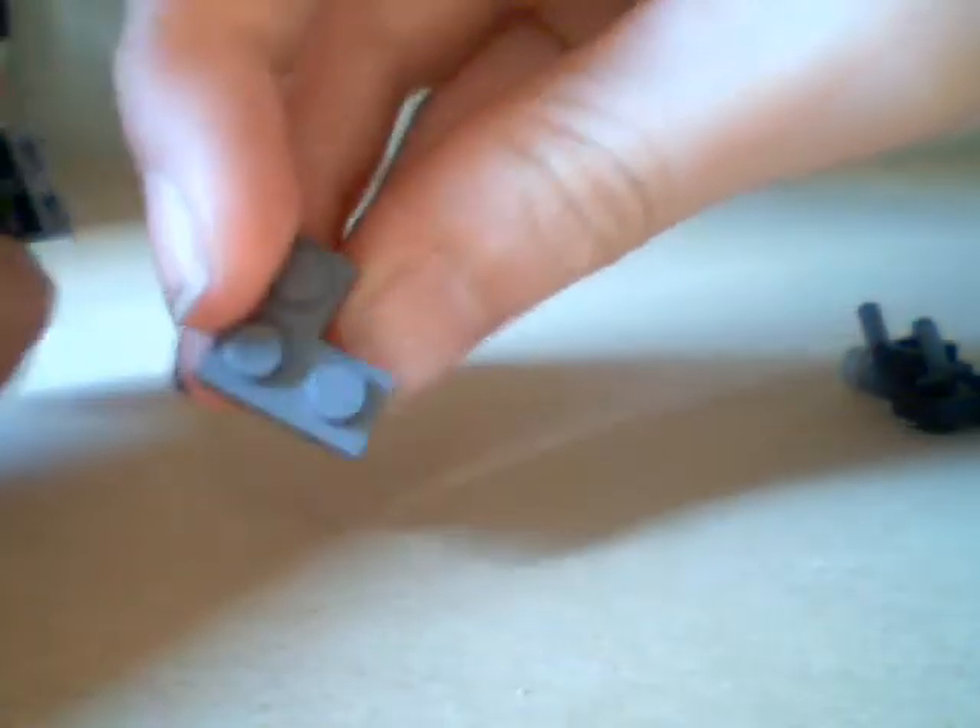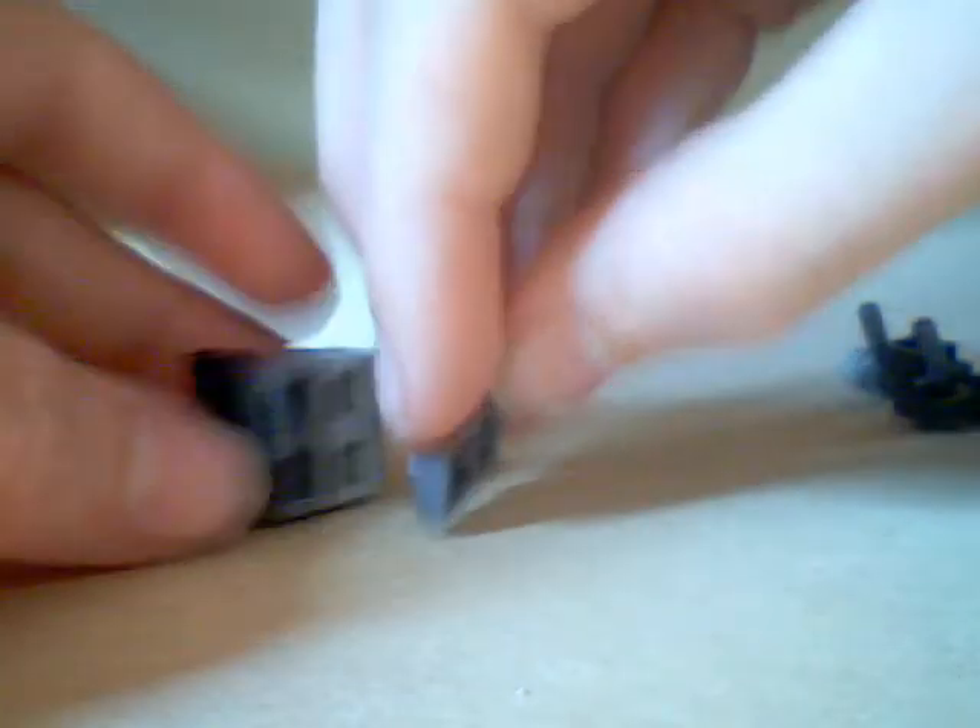Then you'll want to grab two of these pieces here — either dark red or light red, it doesn't matter. I'm going to have one dark red or light red, and two in color purple. Then you're going to get a two-by-two and attach both of those pieces to it, and one of these three-stud clip things on the bottom. Now you've got your main segment.